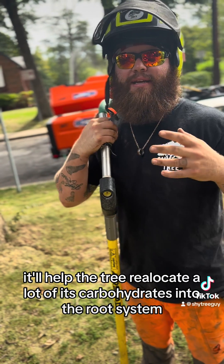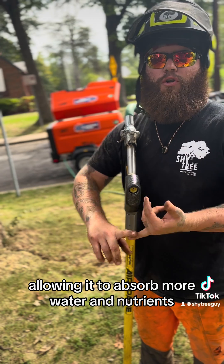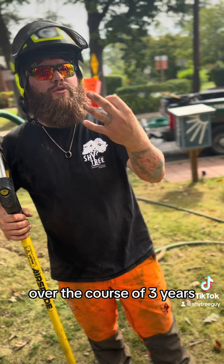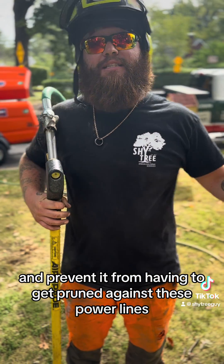It'll help the tree reallocate a lot of its carbohydrates into the root system, allowing it to absorb more water and nutrients. But it'll also prevent it from growing so much in one growing season over the course of three years, where it'll limit its growth and prevent it from having to get pruned against these power lines.